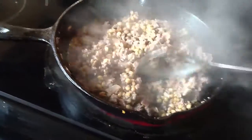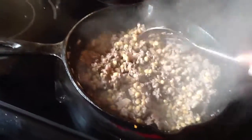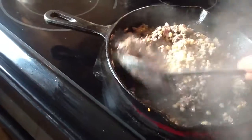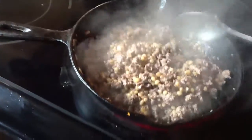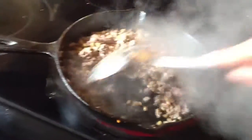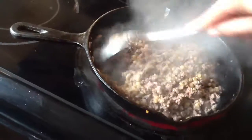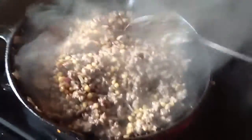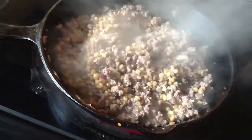I did not mention to him that I put wheat berries in it, because if he knows there's something other than meat in there, he might change his mind. They both liked it — neither of them said anything. The older one really has an eagle eye and is very picky with texture, so I was so surprised he didn't say anything about the little balls in it. He didn't even notice there were wheat berries in it.